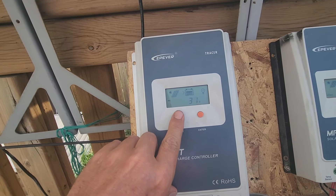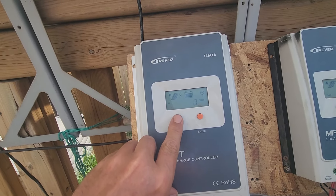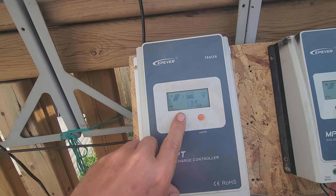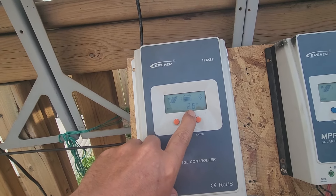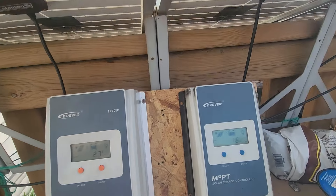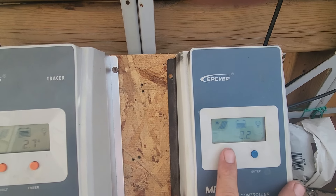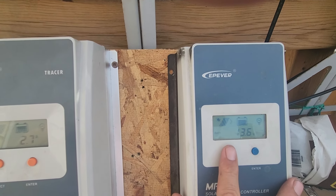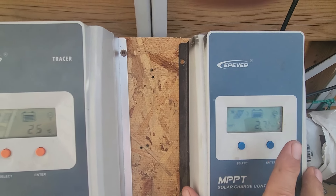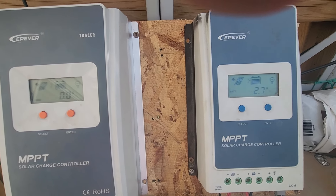With PWM on the series side, you'd have 13.5–13.6 volts but still only 1.1 amps. Whereas on the parallel side, we're getting 16 volts at 2.2 amps, and with PWM that would become 13.6 volts at 2.2 amps — so you'd get twice the current. It does make a difference if you're running a PWM charge controller.